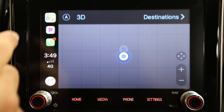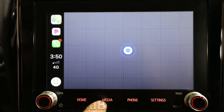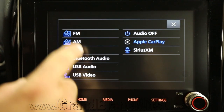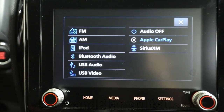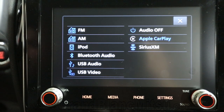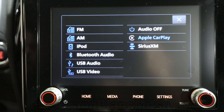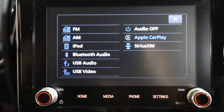We're inside a cinder block building covered in metal, so GPS may not give us the best reading at this point. But for media options, there are so many different options you can use: USB ports, Bluetooth, iPod, AM, FM, Sirius Satellite Radio, and even USB video when you're in park.